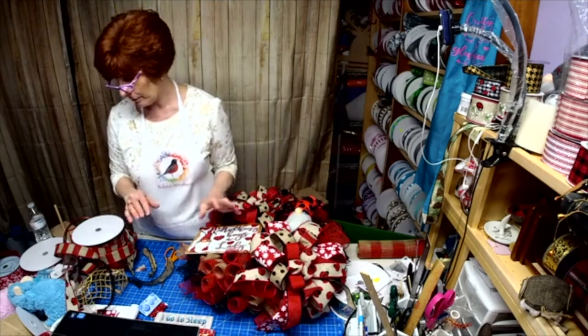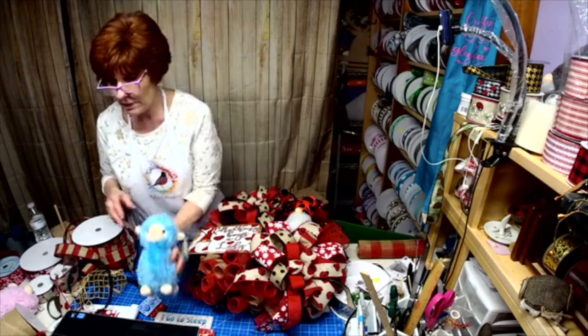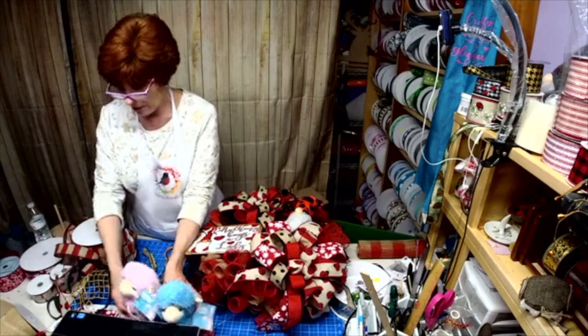Those are going to blow your mind. You are going to be able to do so much with those. And see these match the lamb sign — the little one on the moon.